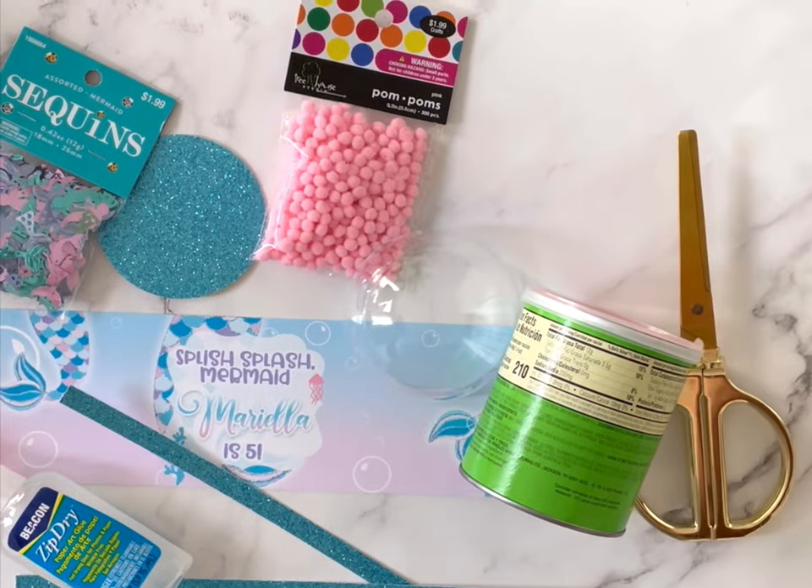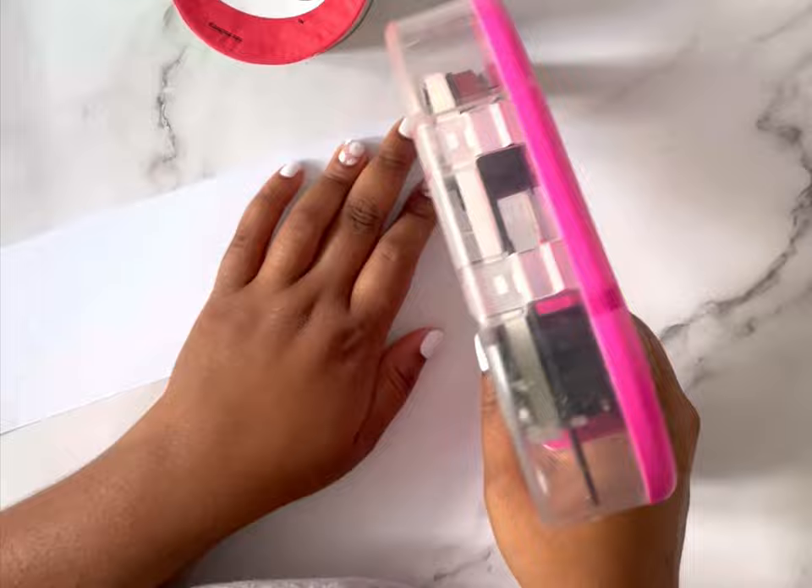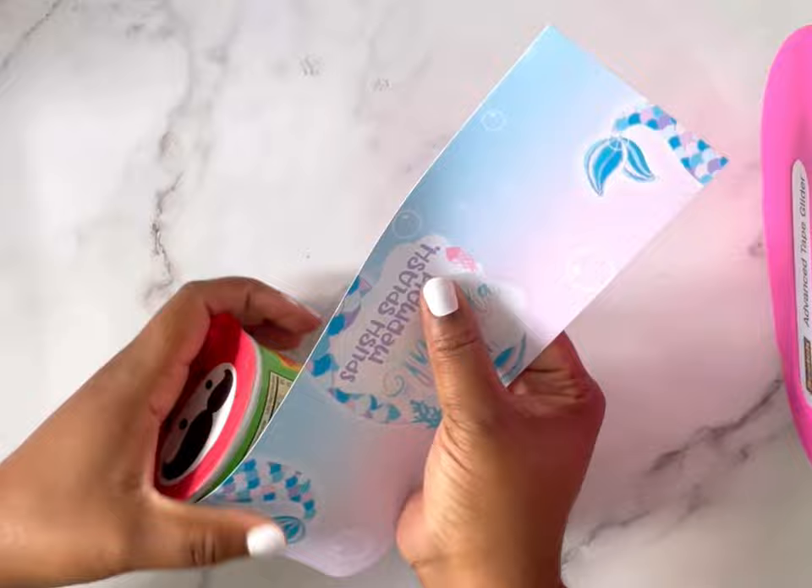Hi guys! Today we're making Pringle shaker favors — say that three times fast! This is a really fun and easy tutorial. All you're going to need is a 1.3-ounce can of Pringles and a label. I designed this label in Photoshop — you can use Canva if you choose.